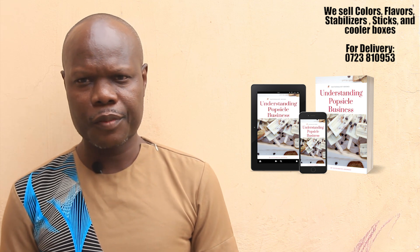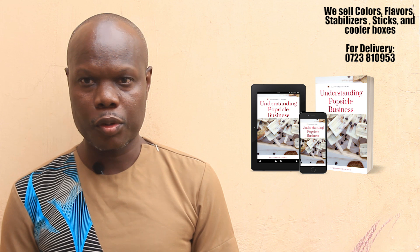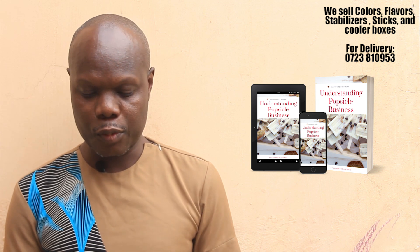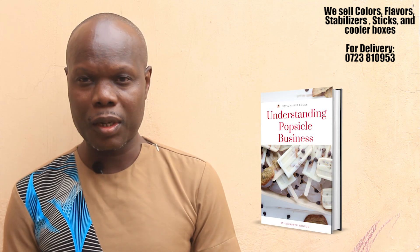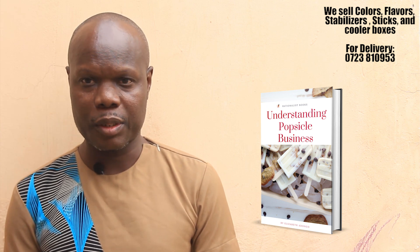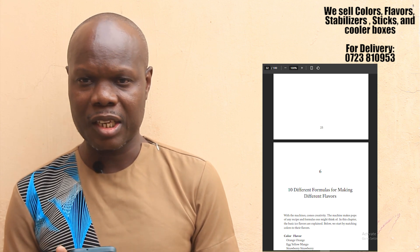Once you have these accessories you are ready to go. I have always recommended this book — 'Understanding Popsicle Ice Business' — because we have different flavors and all flavors go with a certain color. For example, if you want to make chocolate ice, you should know the flavor and the type of color that matches with it. This book gives you 10 formulas that include both the flavors and the colors that match them.